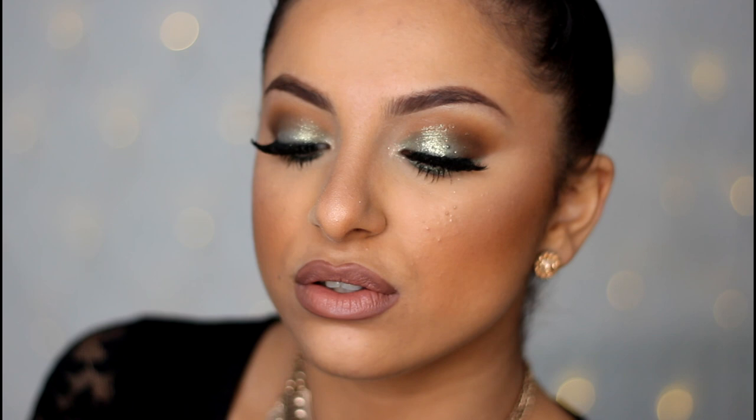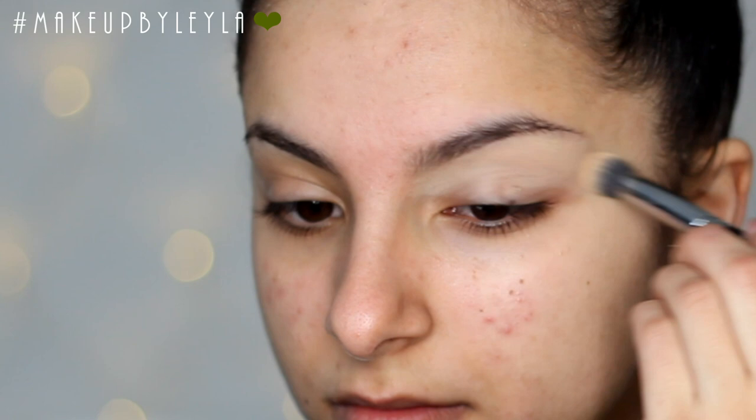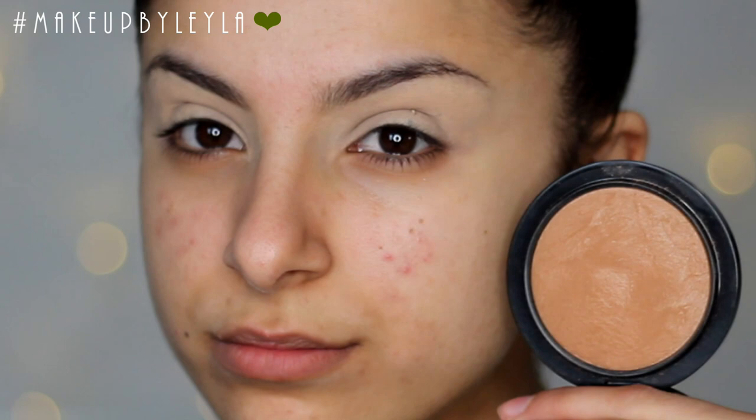The first step is applying our primer all over our lid. I'm just using the Soft Ochre Paint Pot from MAC and applying this all over my lid to make sure we cancel out all the colors and get one even color. This is going to make sure everything stays on and appears a lot more vibrant.